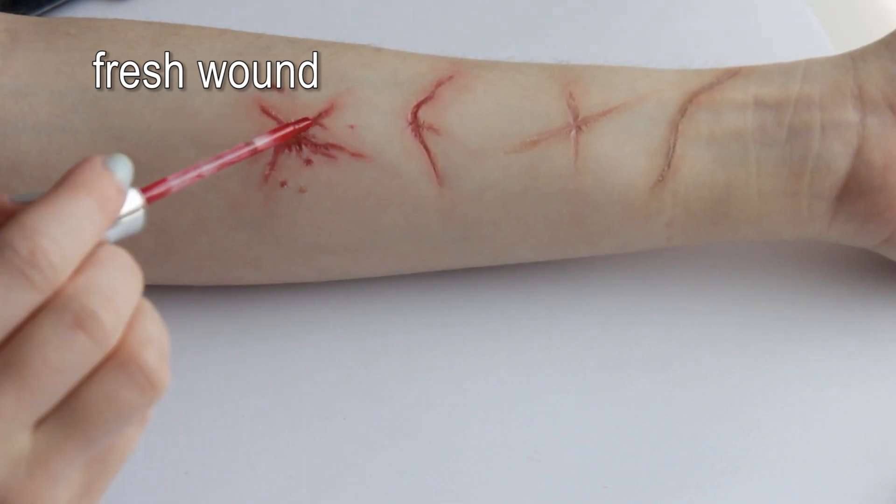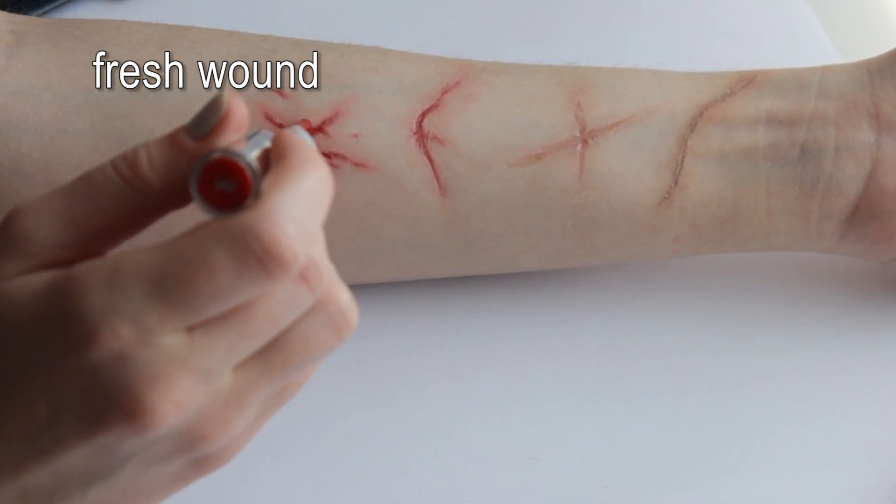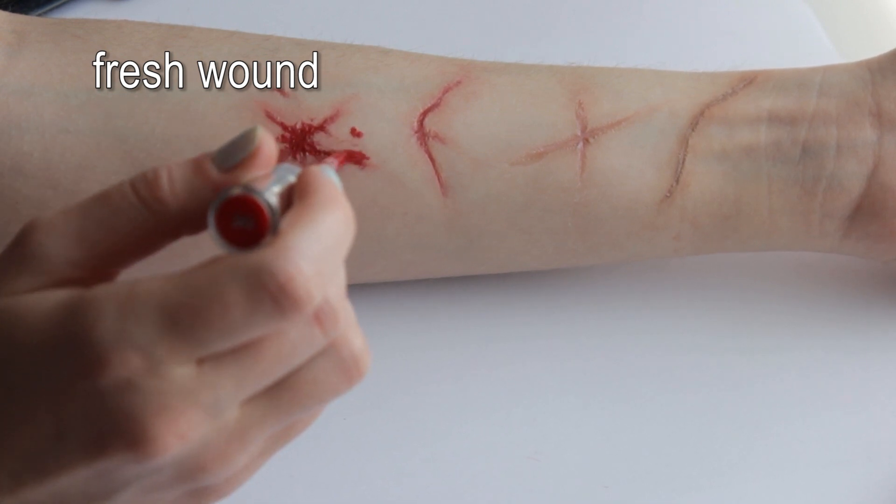Oh look, it's the fun part! Splash fake blood on your skin! In my case it's only lip gloss.